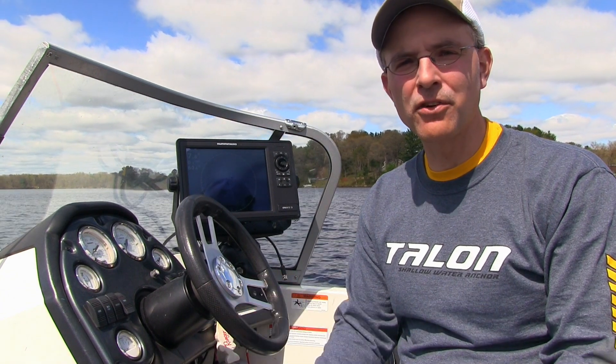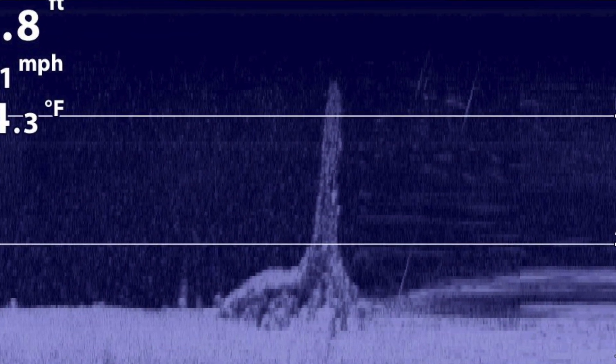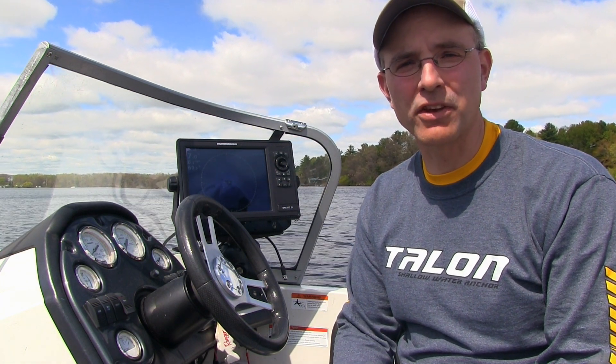We're in the middle of a large shallow flat that has some scattered stump cover. We've marked some of those stumps with waypoints using 360 imaging. Now I think it's time to see if we can scratch out a few of these fish.